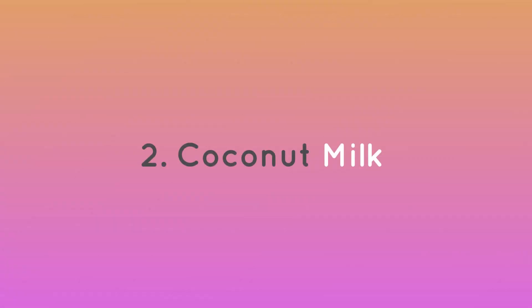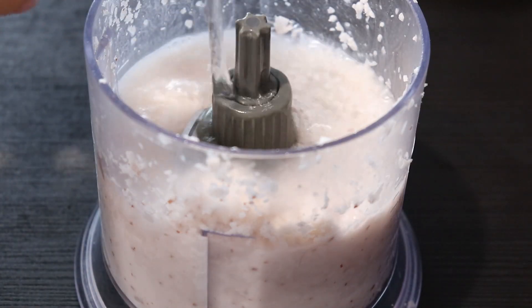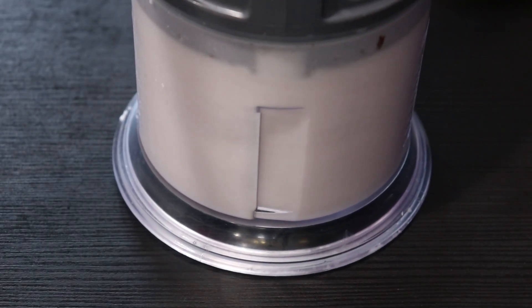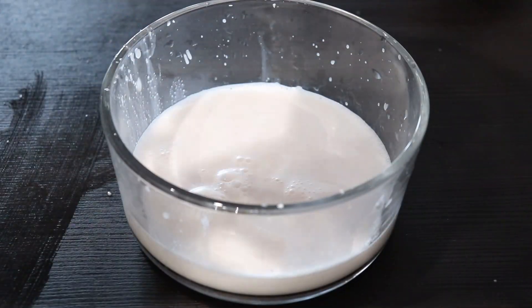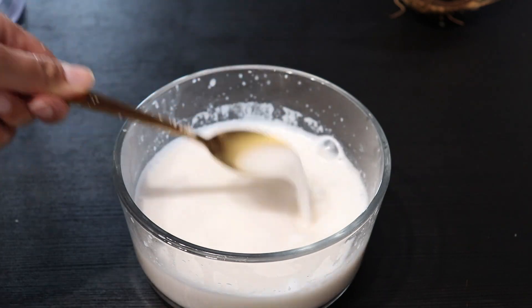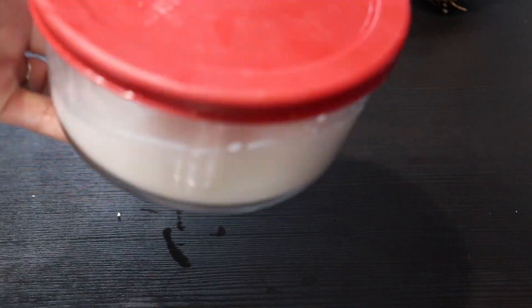Now time to make coconut milk. With the same leftover ground coconut, add some water, grind it, and strain it. Now I get coconut milk. We can store this for up to 4 days in the refrigerator.